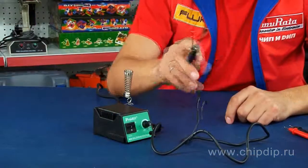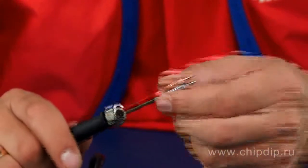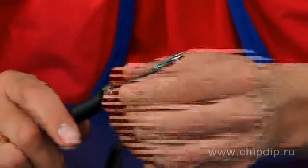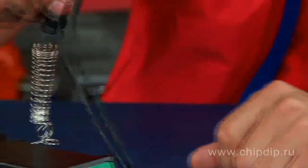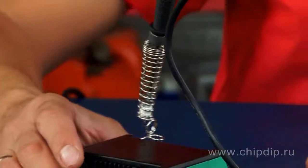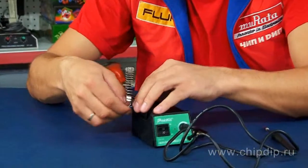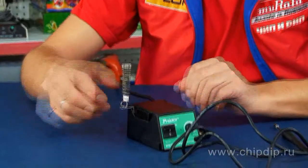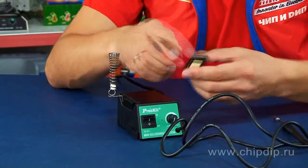It features a super slim soldering iron of a pencil type to ensure good visibility of the point of soldering under the working field. The conducting stand for the soldering iron can be used both by left-handed and right-handed people — it is enough to install it from the right side. And of course a sponge with a holder, which also may be installed on both the left and the right side.